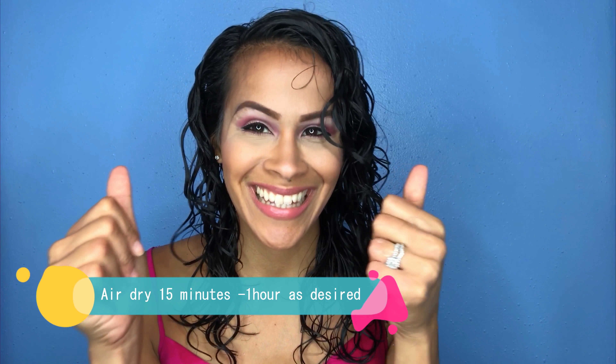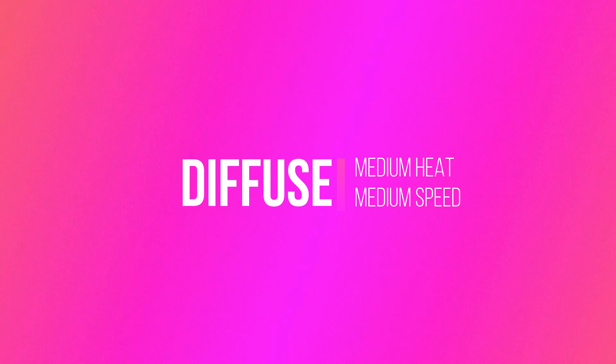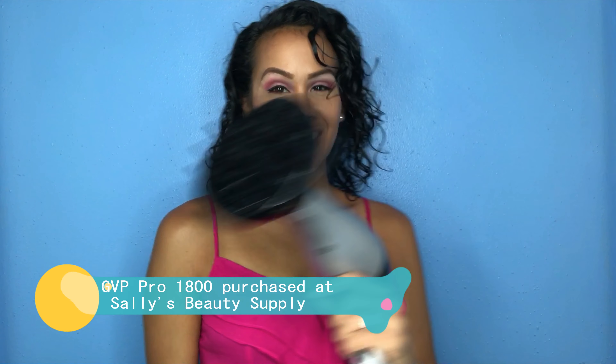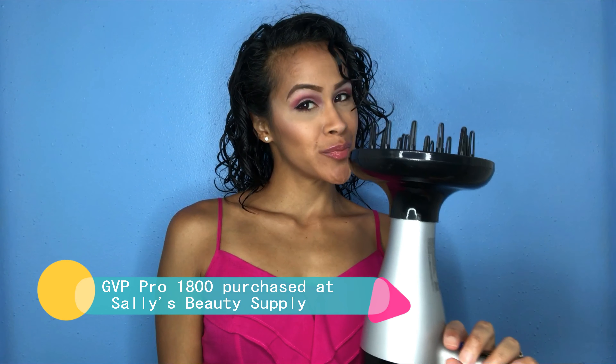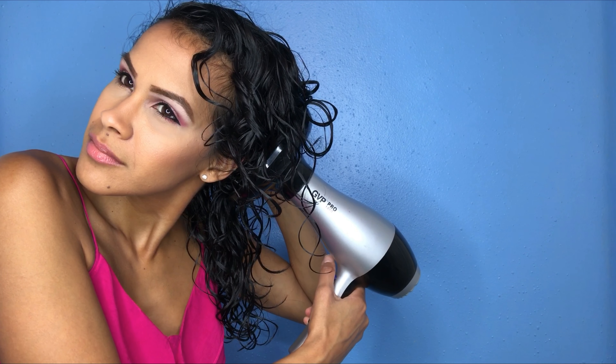Once you're all done scrunching, you can choose to either air dry or diffuse. I let my hair air dry between 15 minutes to an hour before I begin the diffusing process. When I diffuse, I like to use medium heat and medium speed to try to avoid any serious heat damage. A lot of you have asked what kind of blow dryer I use — I bought it at Sally's Beauty Supply and it's called the GBP Pro 1800.